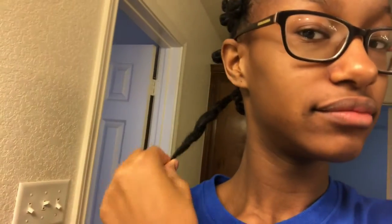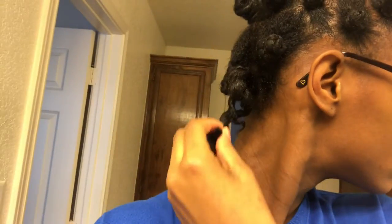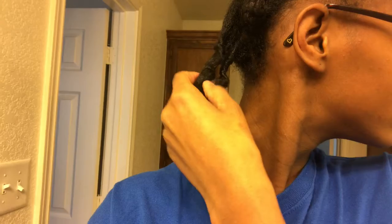So it's the next day and that's just how it came out when I took it out. I'm about to show you how to take it out — it's pretty easy. You're just gonna take the rubber band off, unravel it, and then untwist it. And that's basically what you get when you take out your bantu knot.